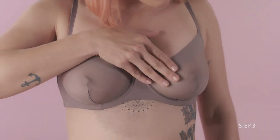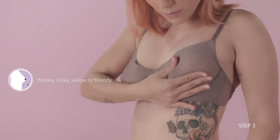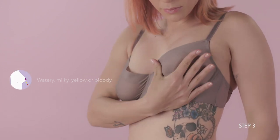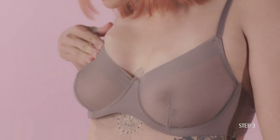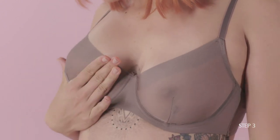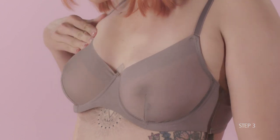Look out for any fluid leaking from your nipples, which could be watery, milky, yellow, or bloody. While leaking milk if you're not breastfeeding isn't necessarily a sign of breast cancer, you should still get checked by a doctor if this happens to you.